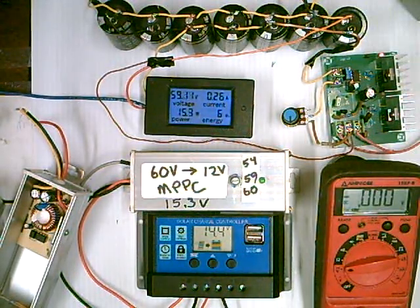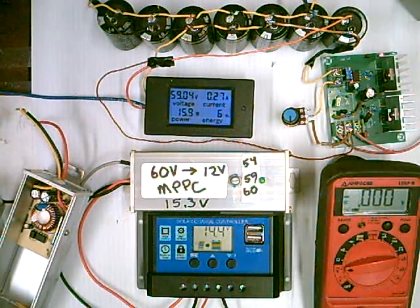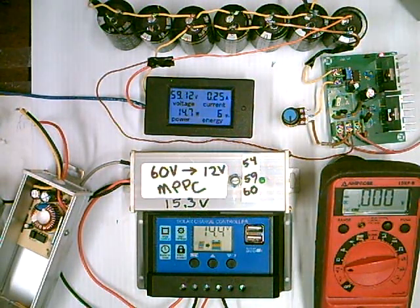Outside I have two 30-volt grid tie panels in series, so they produce about 30 volts at power point. Grid tie panels — I pay like $120 for these panels. And if you use 12-volt panels, you'll just get one panel for that, and it'll be 100 watts. So this is the way to go.